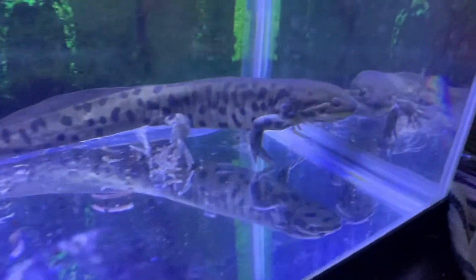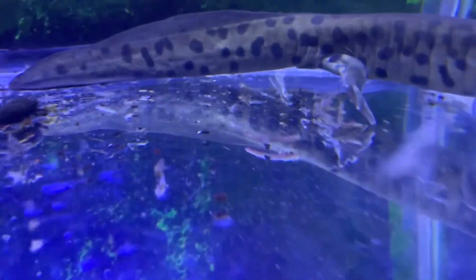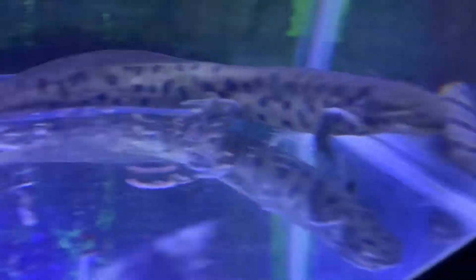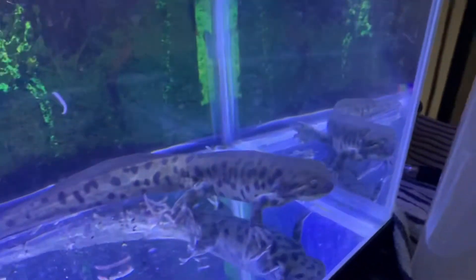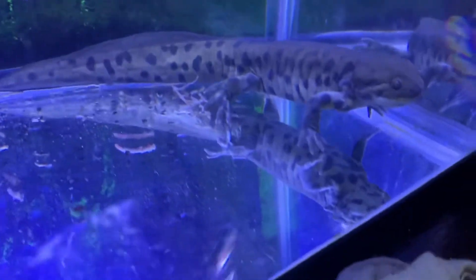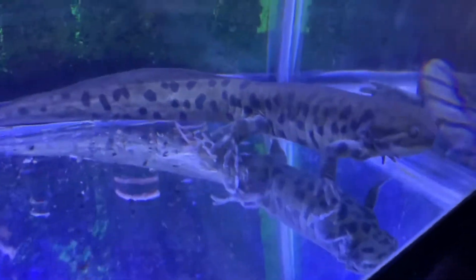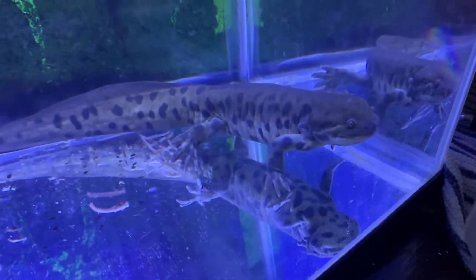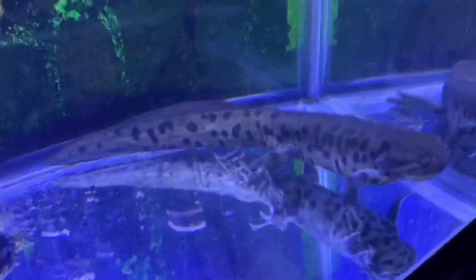I don't know if it's a boy or a girl — it might be a boy, I'm not sure. I have a male and female at mom's house, the two spotted tiger salamanders. I'm hoping that all the brown on him turns a bright yellow and he gets a bunch of black stripes and spots on him.